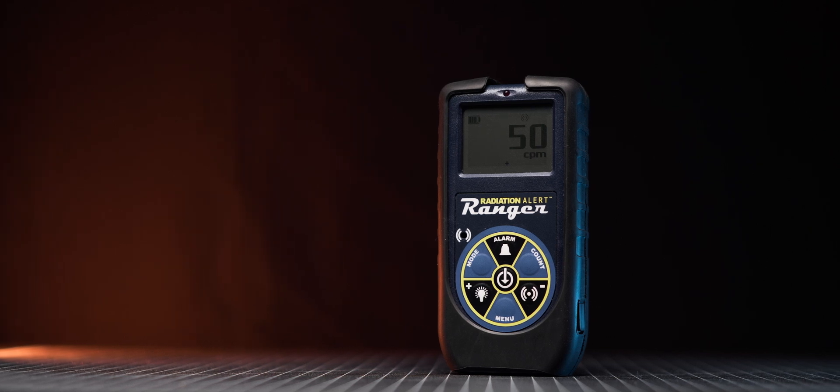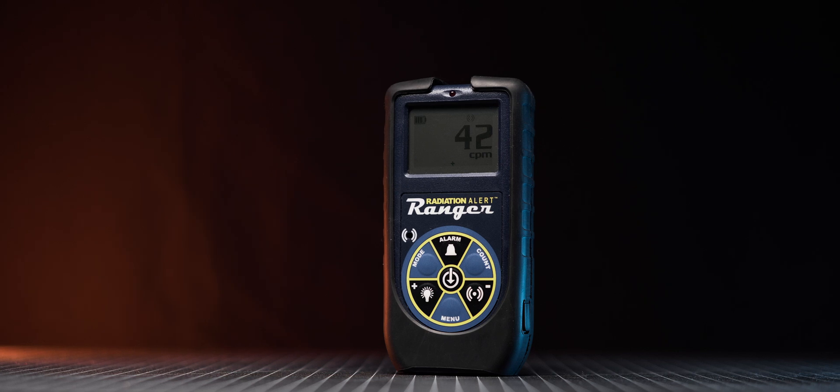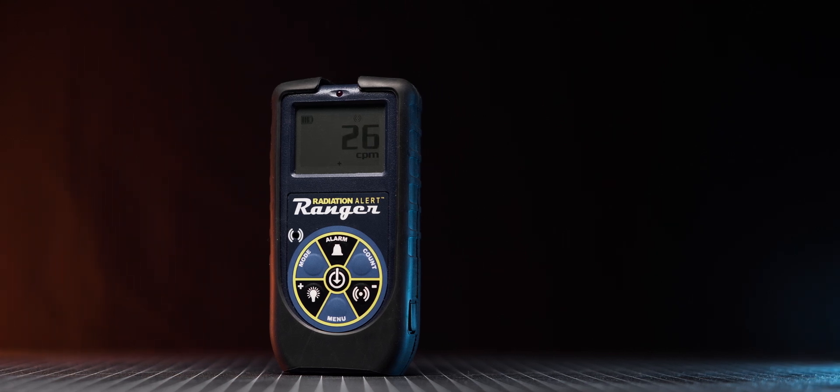To find out how the Ranger performs, I tested it against a wide range of radioactive sources, which should show its response time and sensitivity to all types of radiation. All tests were conducted with the plastic cap removed.